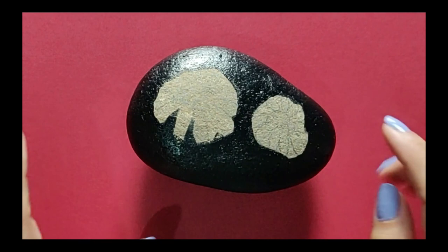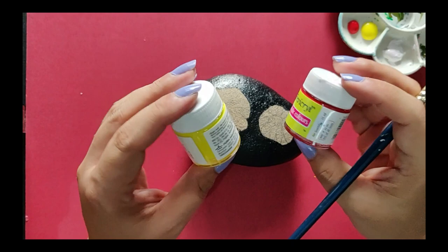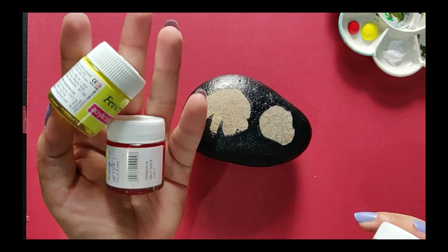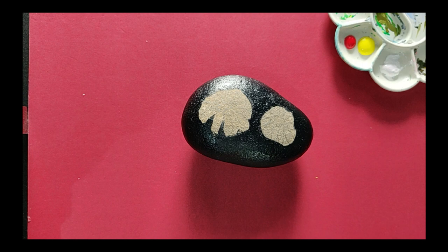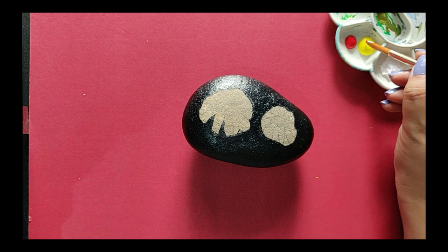The second coat makes the surface of the rock more even. Once it has dried, check before painting the flowers. Now let's begin painting the flowers. I'm using three colors for the base: yellow, orange, and white. I'll be using a one-stroke painting technique, loading my brush in three colors — white as the base color, with a touch of red and yellow on the tip of the brush.